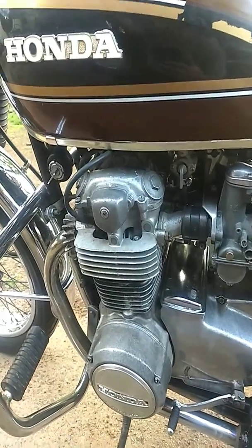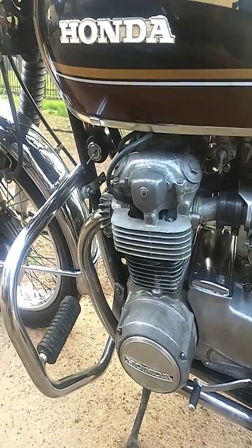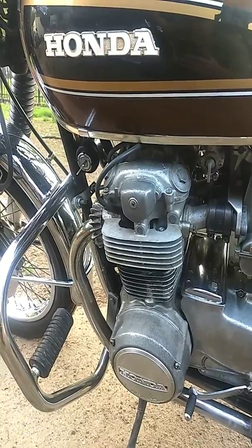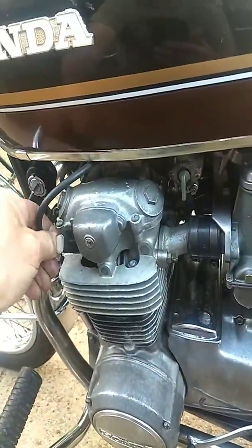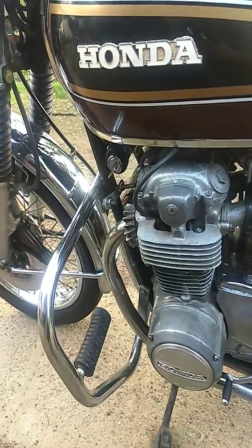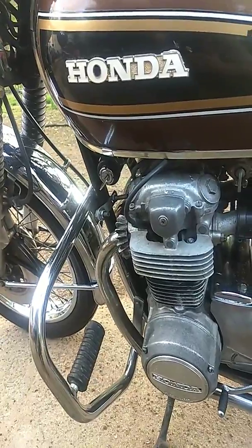I also changed the spark plugs. I had four NGK spark plugs that I replaced from the original ones. About a day later, it was running funny and this cylinder wasn't getting hot, and the spark plug died — it was a brand new spark plug. So I replaced that, and now it's running decent.